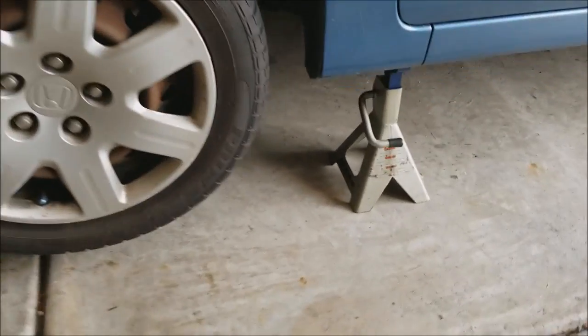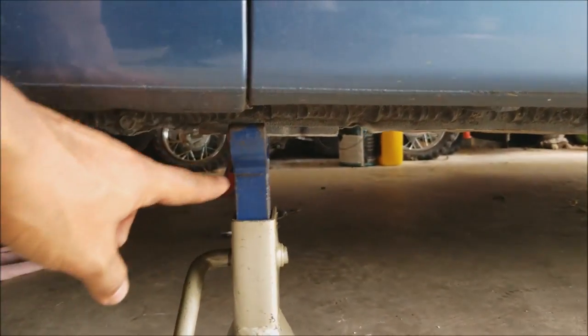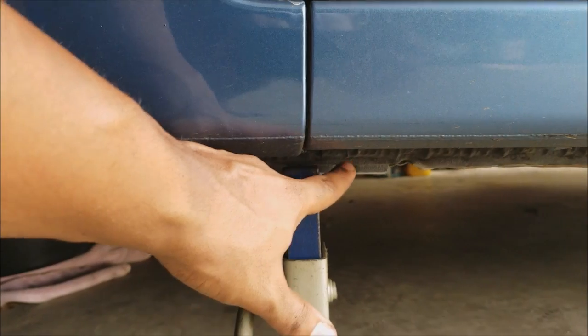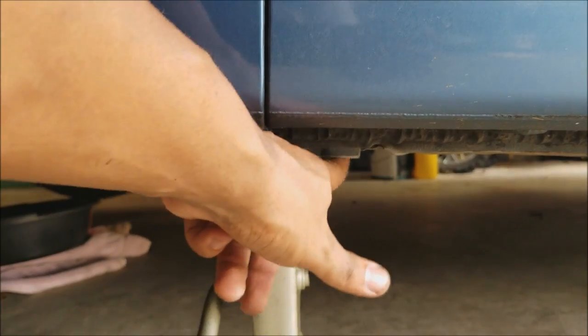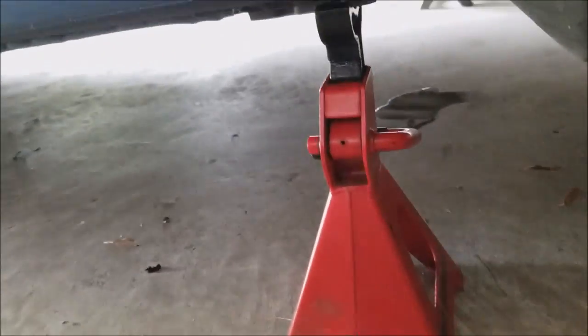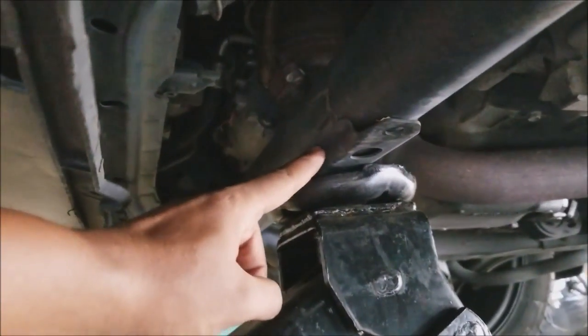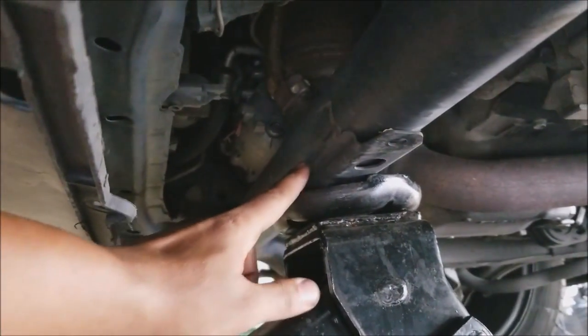First thing: whenever I'm working underneath the car or anywhere near the car where I have to jack it up, I always use jack stands. Under Honda Civics they have a reinforced section where you can apply your jack stand — see this metal clip here. I use this on both sides of the car for extra safety. I jacked the car up from the front on this crossmember, which has a reinforced section right here.